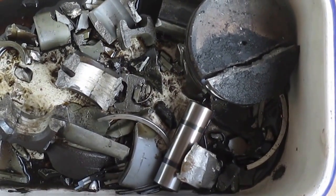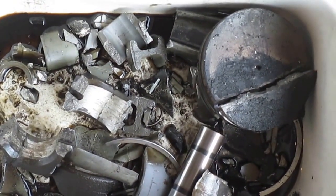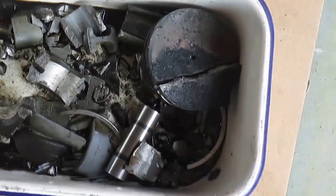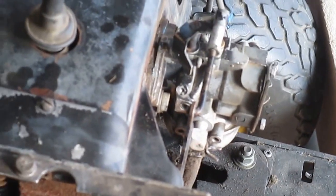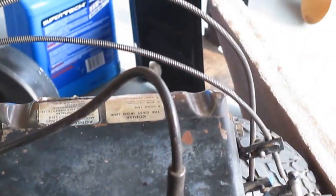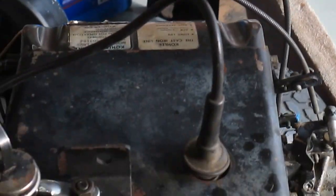Here are the parts that came out of this Kohler engine — that was all laying in the bottom of the pan. So what I did was opened up the motor. I had run it out of oil, so it was my own damn fault, but it burned oil like a Banshee so it was its fault too.